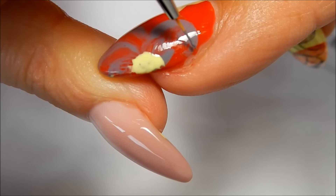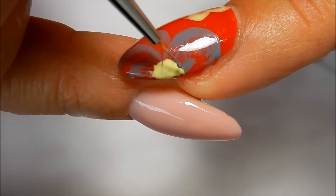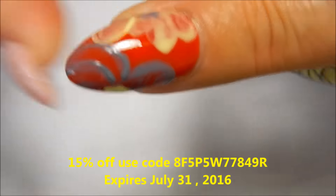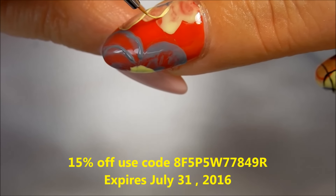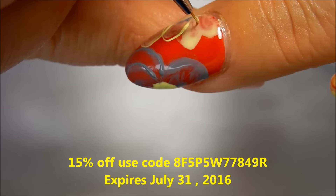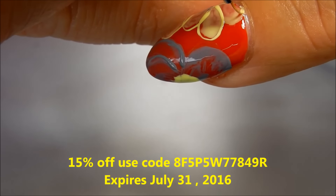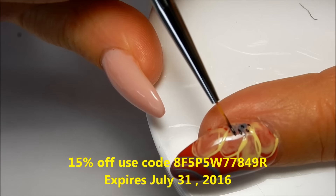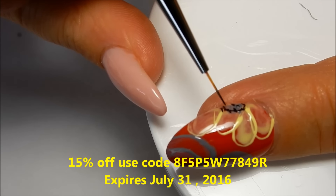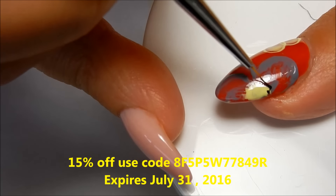I'm using the gray and going around the flower. I'm putting some more dots in the center, making a little round part there, and adding some dots over here. You don't have to be perfect.